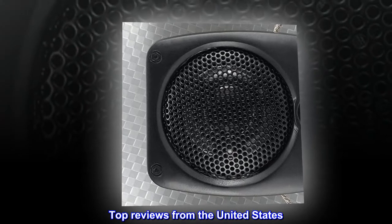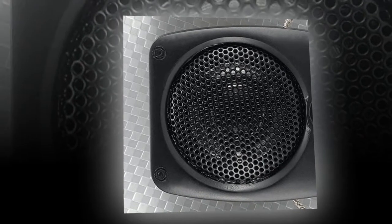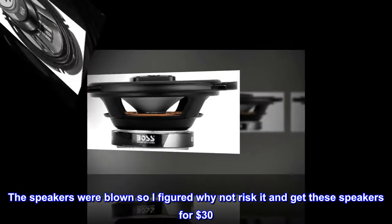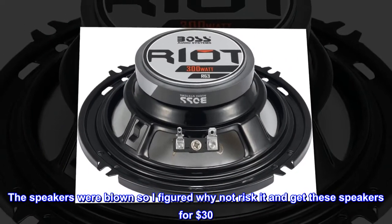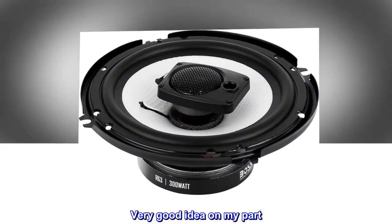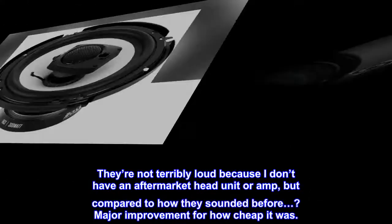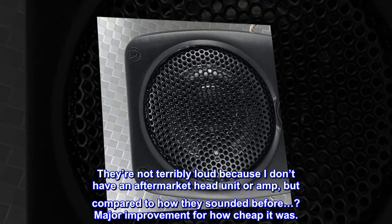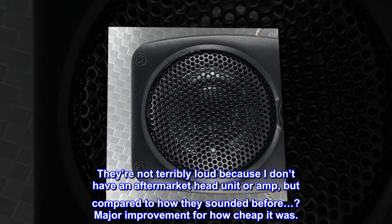Top reviews from the United States. Such a good deal. I put these in my 93 Miata. The speakers were blown so I figured why not risk it and get these speakers for $30. Very good idea on my part. They're not terribly loud because I don't have an aftermarket head unit or amp, but compared to how they sounded before, major improvement for how cheap it was.